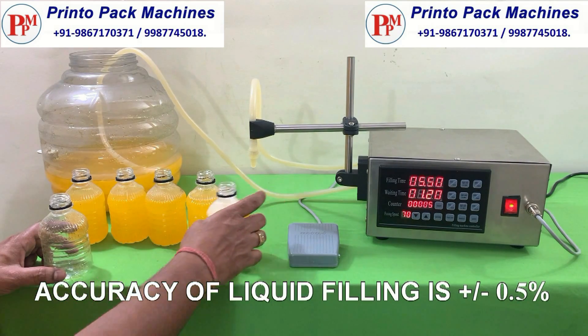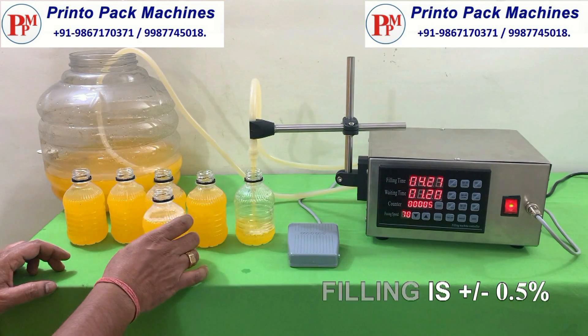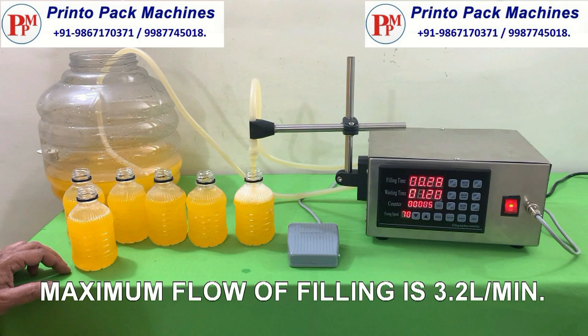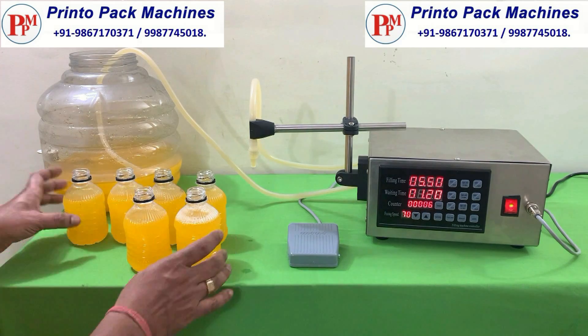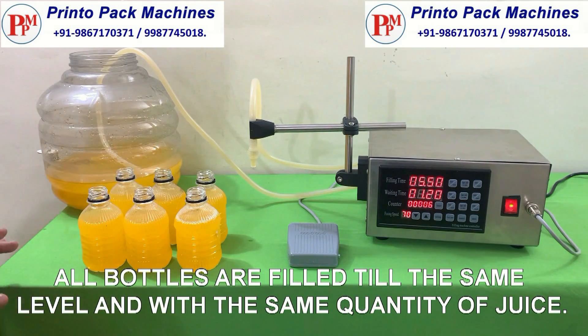Accuracy of liquid filling is plus minus 0.5%. Maximum flow of liquid is 3.2 liters per minute. All bottles are filled till the same level and with the same quantity of juice.